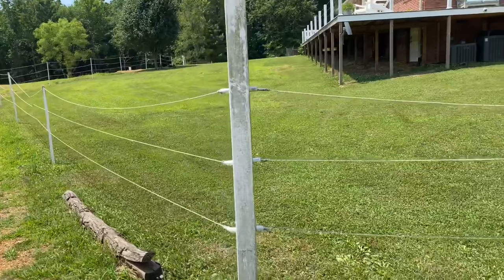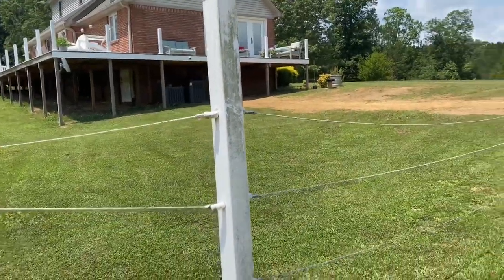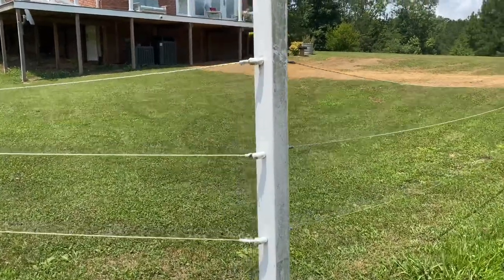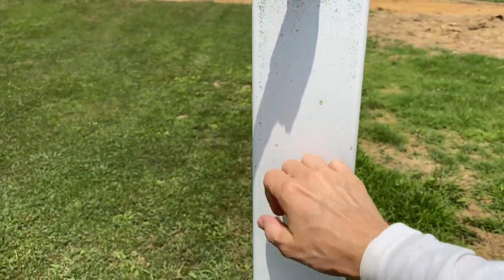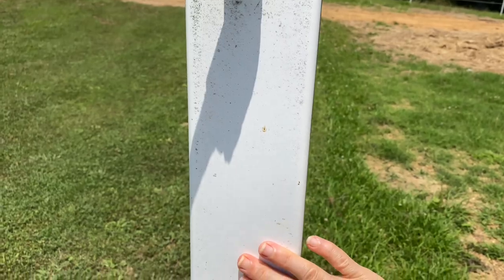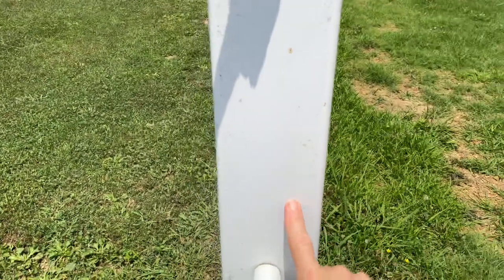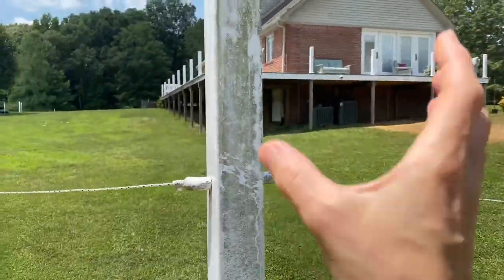We haven't had any problems with it. This is how my husband came up with doing the corner post for the Timeless T-Post. All he did — this is just a cover that you can buy at Lowe's for the 4x4 post. It is a treated post, and then it's just like a sleeve that fits over it.